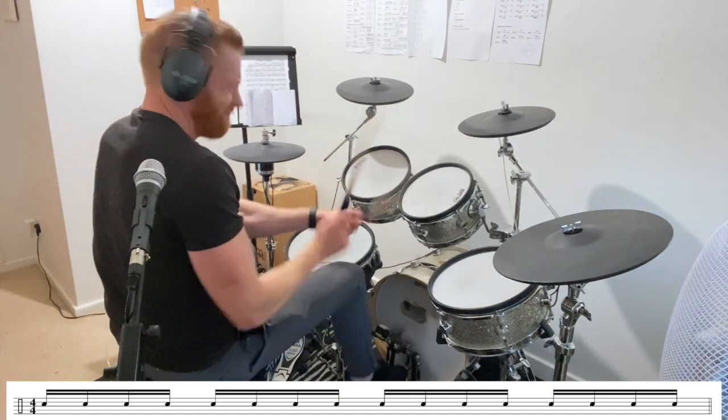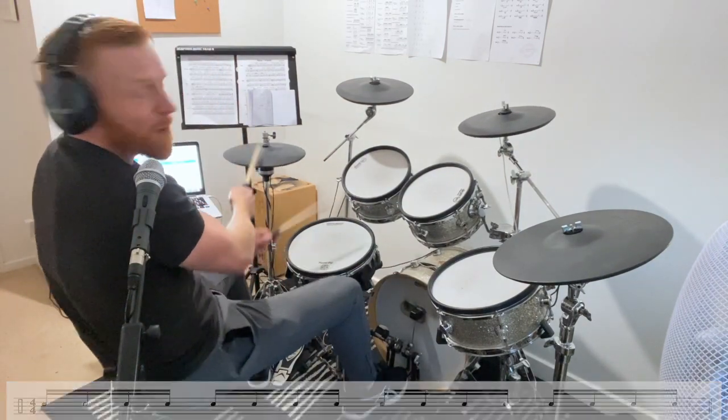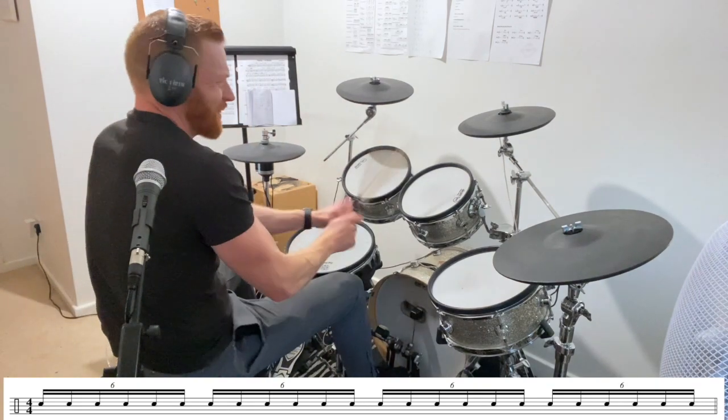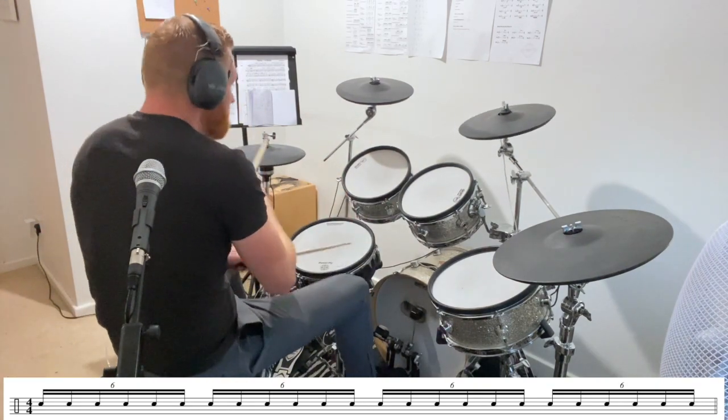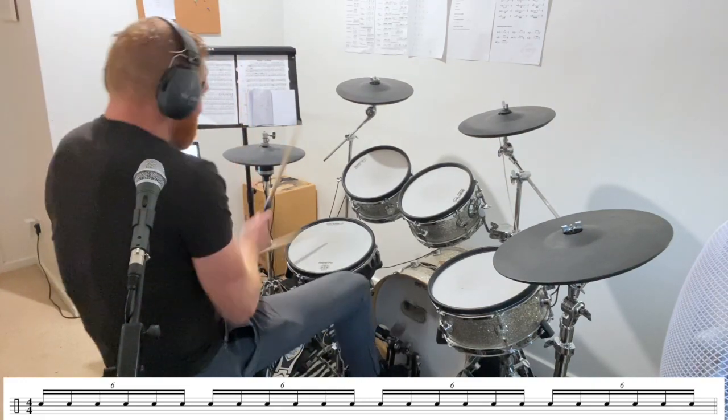And one last time — this time sextuplets around the kit. And again. Last time.